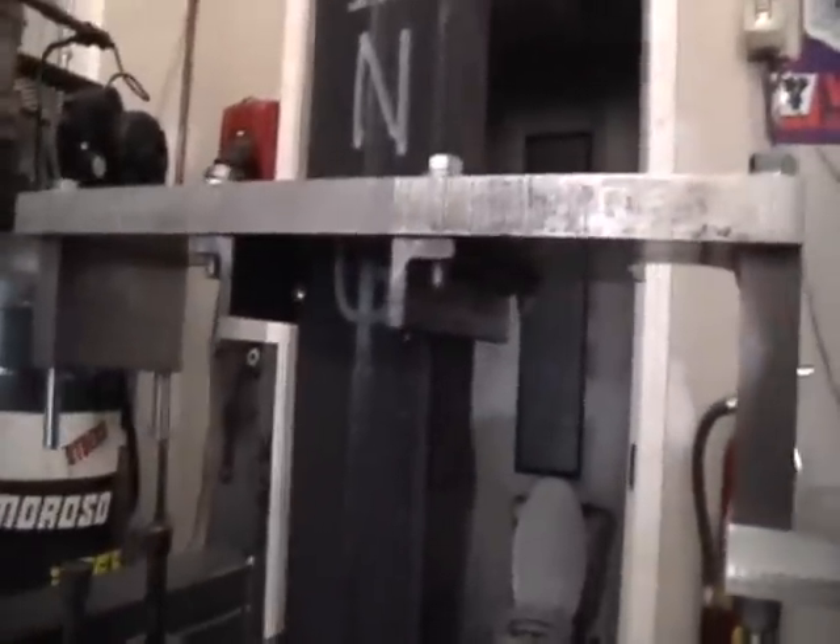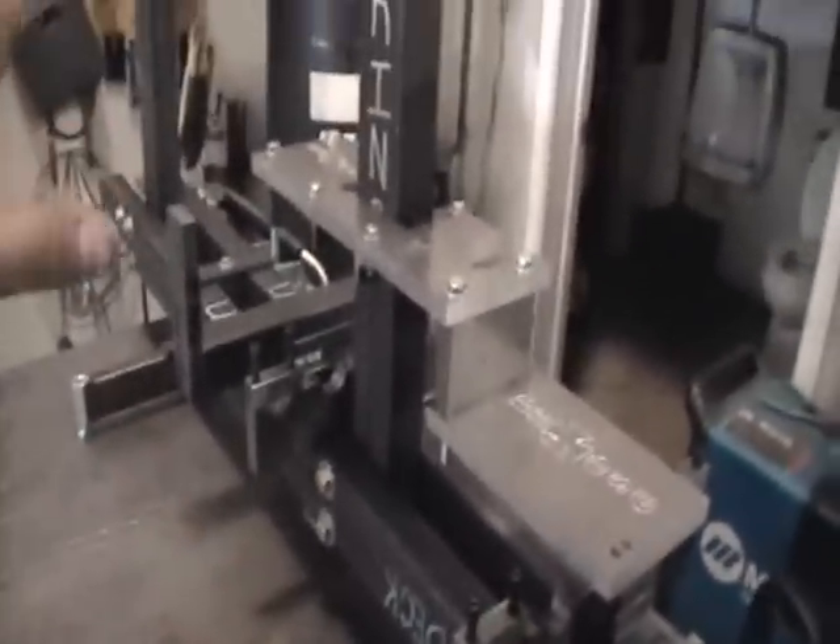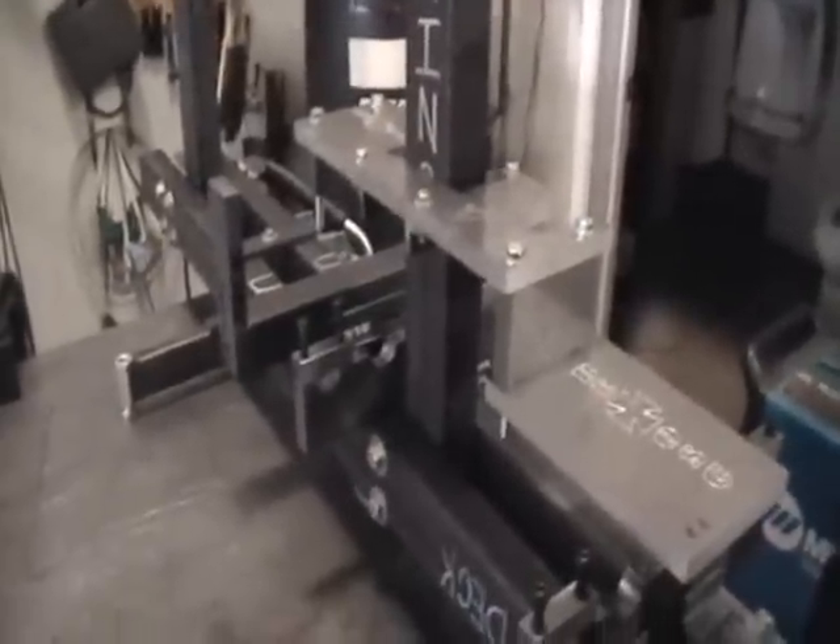We went ahead and positioned the pro plate where it needs to go. The little tabs that I made, as you can see here, are welded onto the king post and then bolted onto the pro plate, and everything is leveled and square where it needs to be.